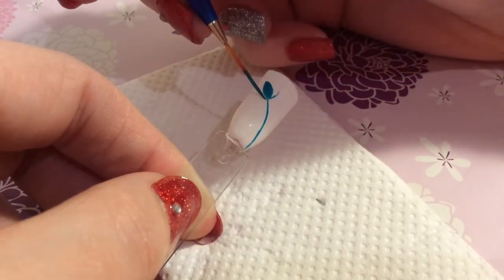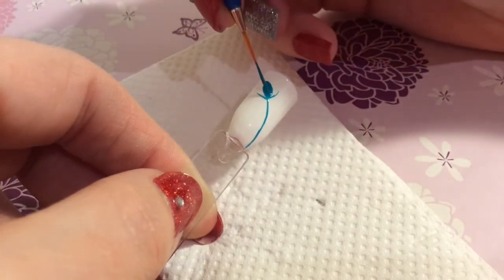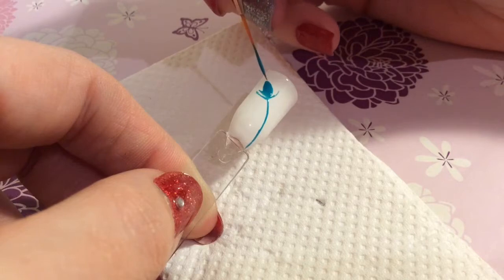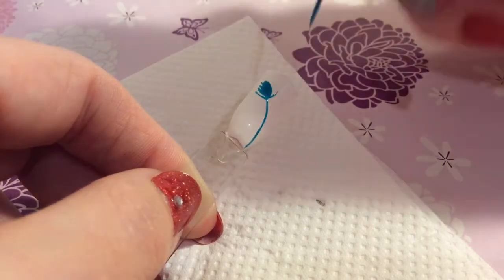You don't want to come out as much as I've done here because it just affects the shape, so you just go along. If you haven't got a really fine nail striper then you can use a toothpick. You're just sort of flicking this out to achieve the peacock feather look.